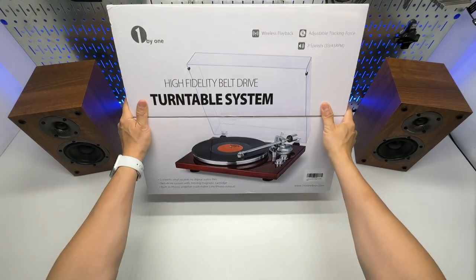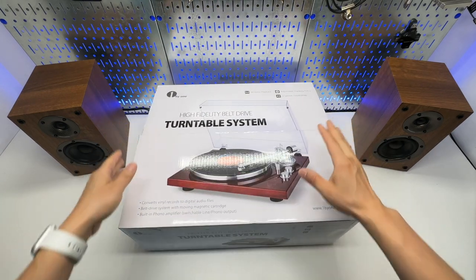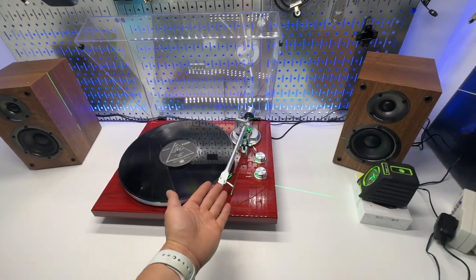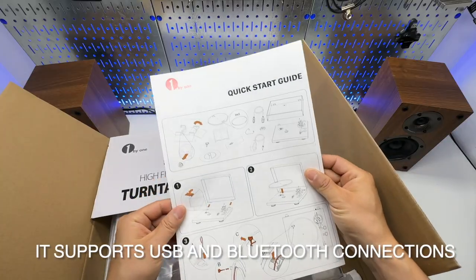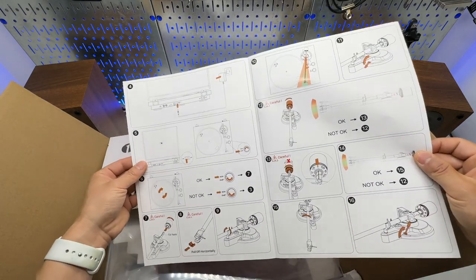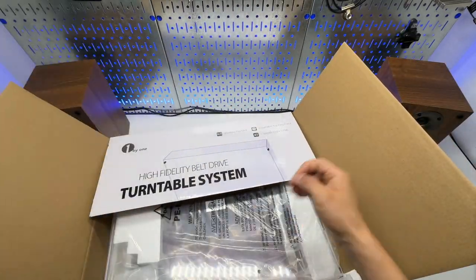I'm going to unbox and set up the 1x1 hi-fi turntable system with a full manual experience. It has the preamp built-in. I will also show you some tips and tricks for balancing the tone arm. It has the USB connection to the computer so you can convert vinyl records to digital files.